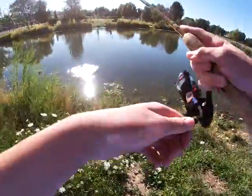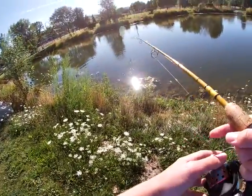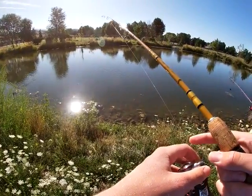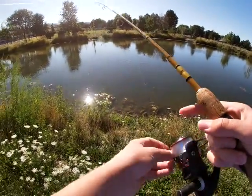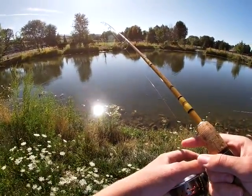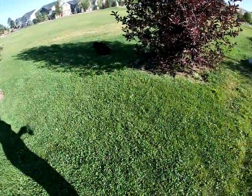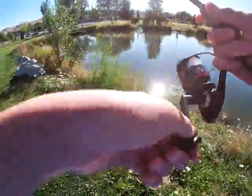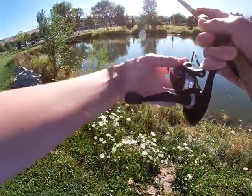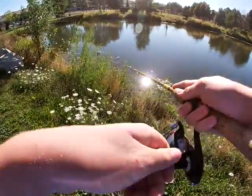Oh my gosh, one came for it, one came for it! Holy crap, did you see that? First cast with my frog and a bass came for it!